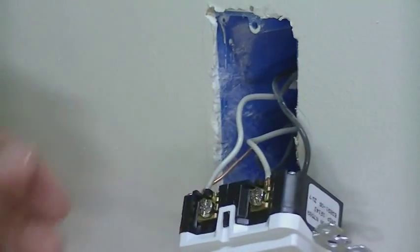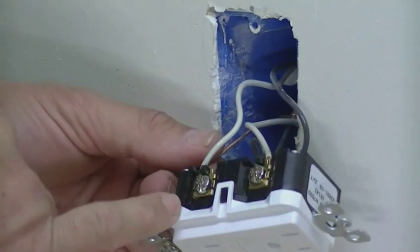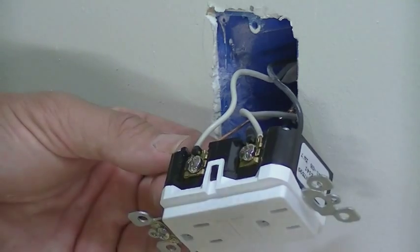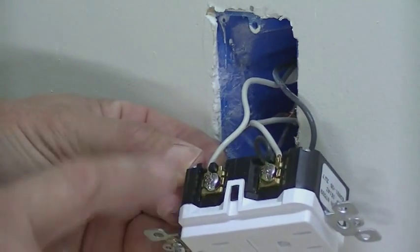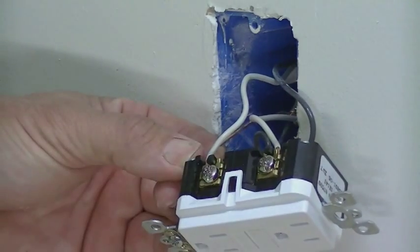Some of the older ones will actually have wires already coming out of them, where you're just connecting them with wire nuts. But if that was the case on the one you took out and the newer one is this type, then you're just going to set this one up the same way — you won't be connecting it with wire nuts, you'll actually just be connecting it directly to these terminals.